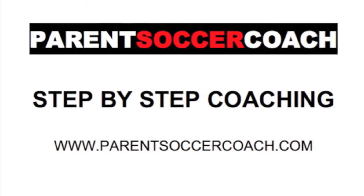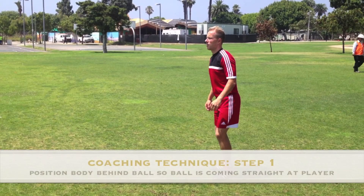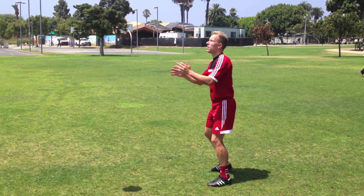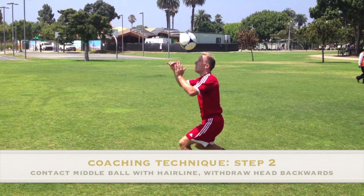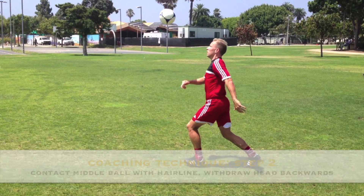Now let's take a look at coaching this technique step by step. Step 1: position the body behind the ball so that the ball is coming straight towards you. Step 2: connect the forehead at the hairline with the middle of the ball, and on impact withdraw the head backwards to cushion the ball and make it drop in front of you.